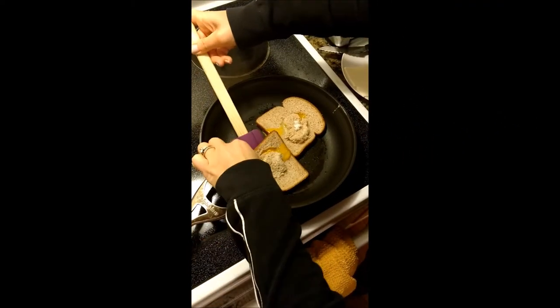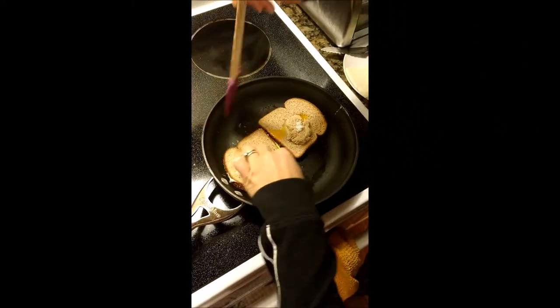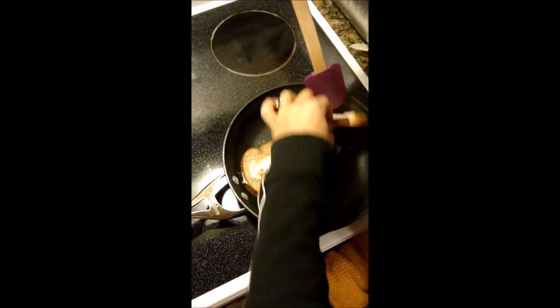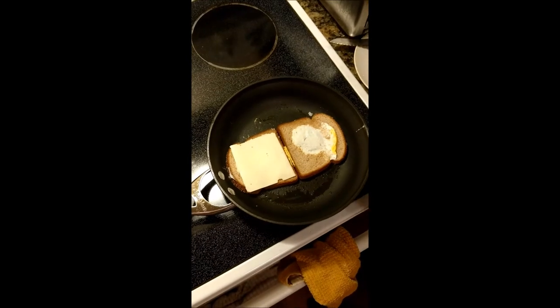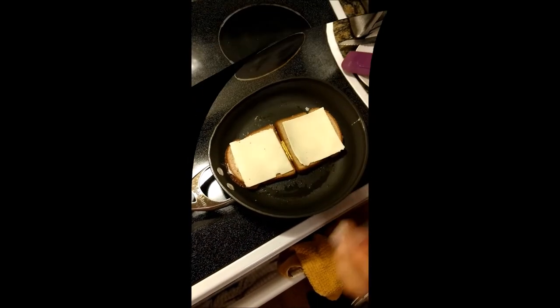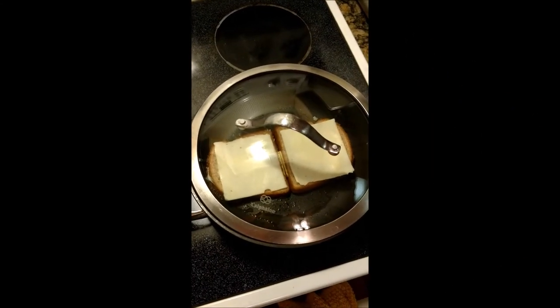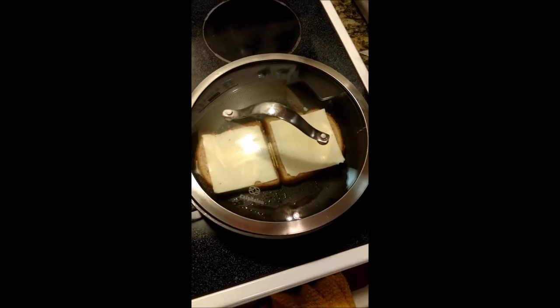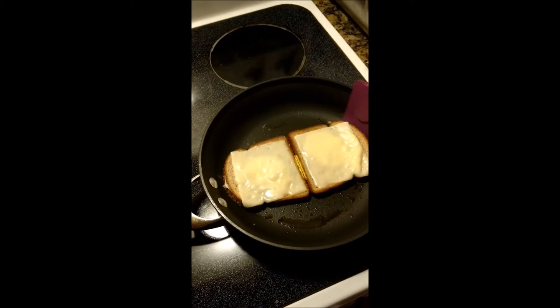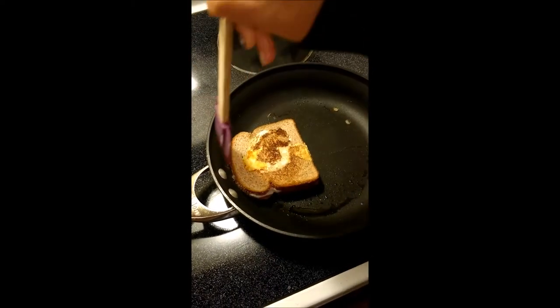Flip the bread. Add cheese onto the bread. Wait one minute for the cheese to melt. Flip one piece of bread onto the other.